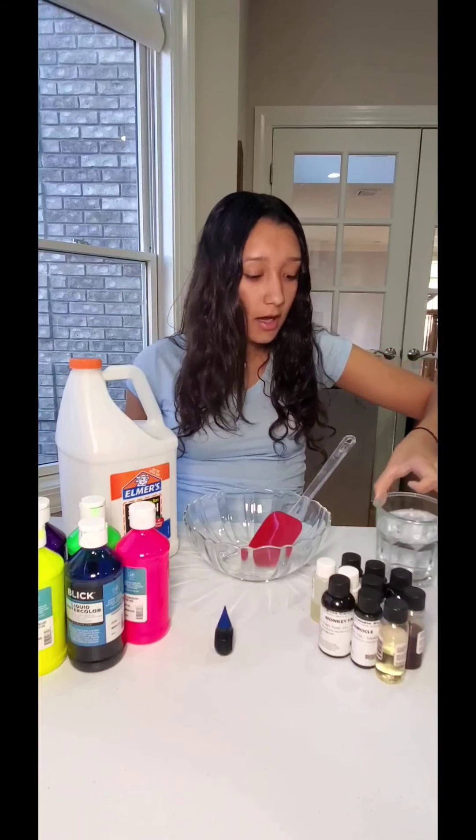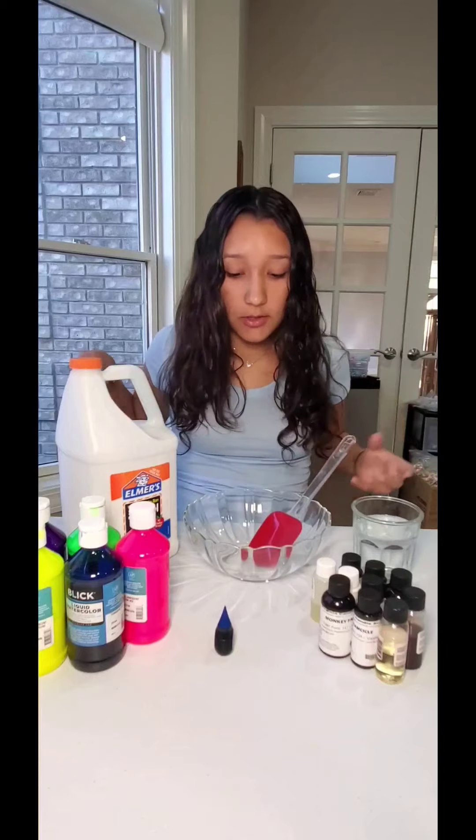The borax all dissolved in the water looks like normal water, but don't drink it — it's not water! It should look like that before you do anything else.